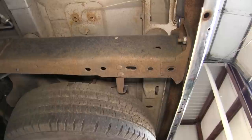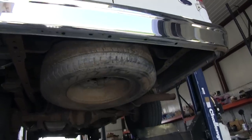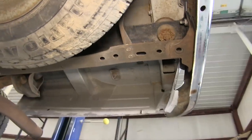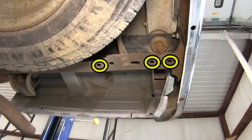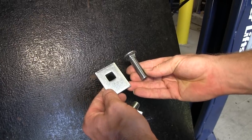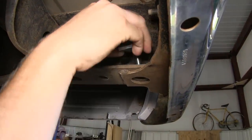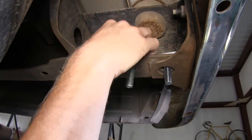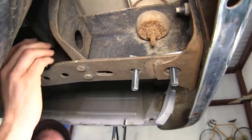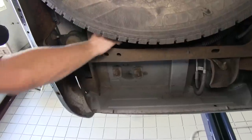Now I'll go ahead and show you how the hitch is installed. We'll go ahead and install the hardware in the holes in the frame located here. There will be three holes in each side of the frame. We'll take the carriage bolt in the block and install it in the three holes. We'll go ahead and install the hardware on the passenger side and then repeat the same process over on the driver's side.